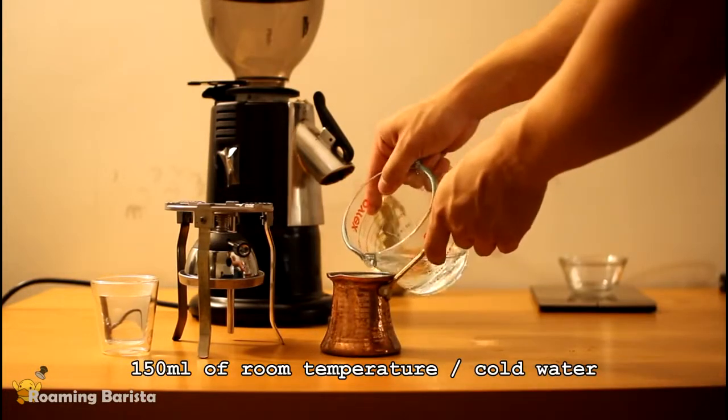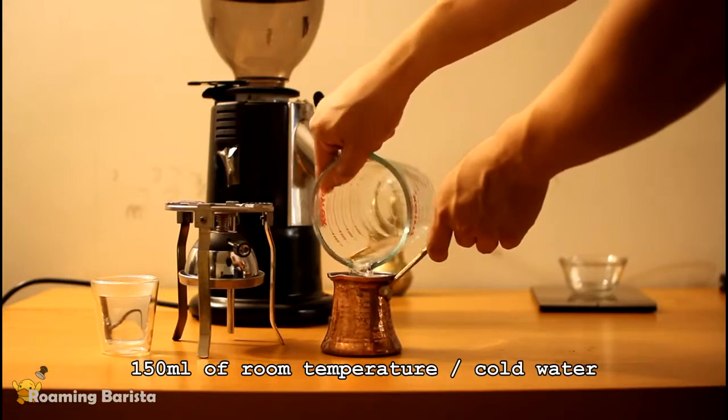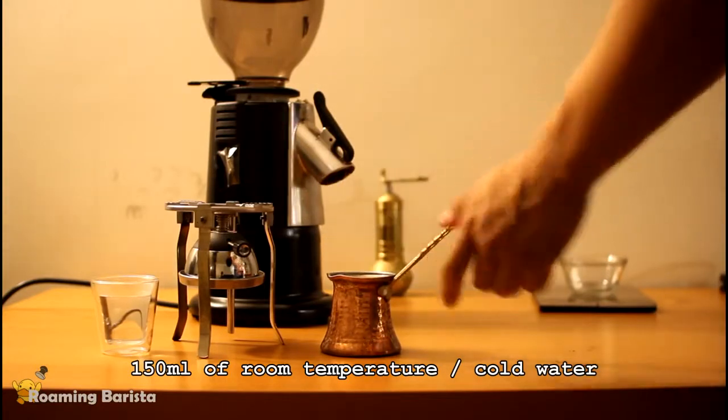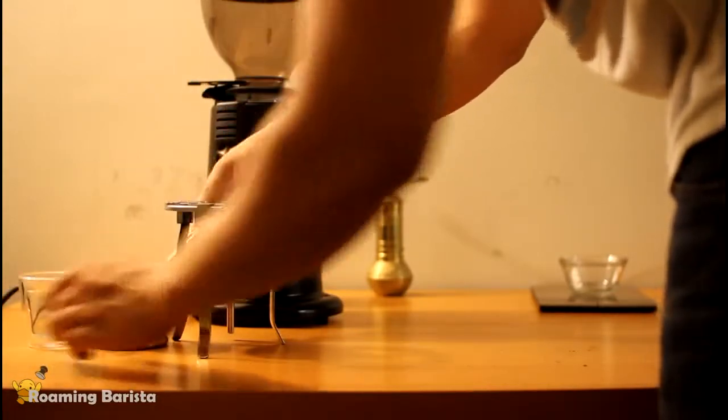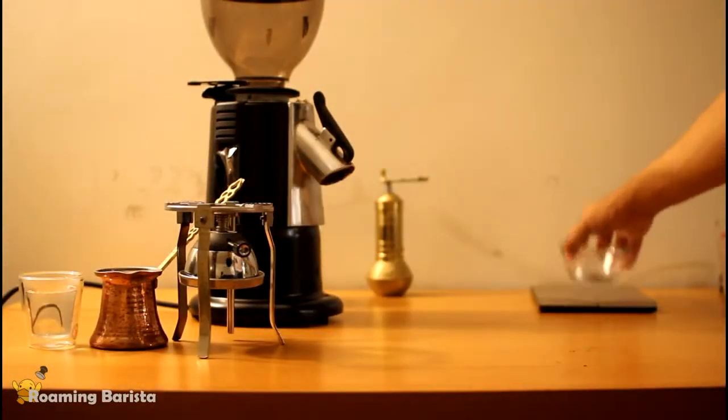We're going to start by filling the Ebrek full of water. I'm using 150 milliliters of room temperature water. We're going to place that on the side and of course we have our cup preheating over there.